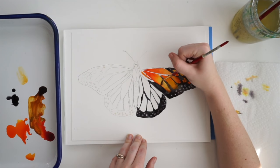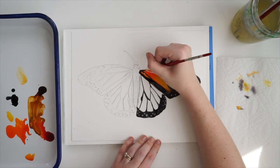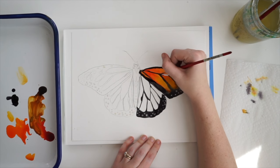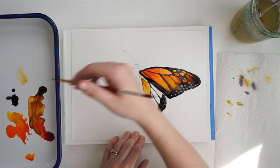Now I am blending a little bit to make an easier transition from the orange to the black, but you can choose to do that or you can keep them nice and straight and strong.